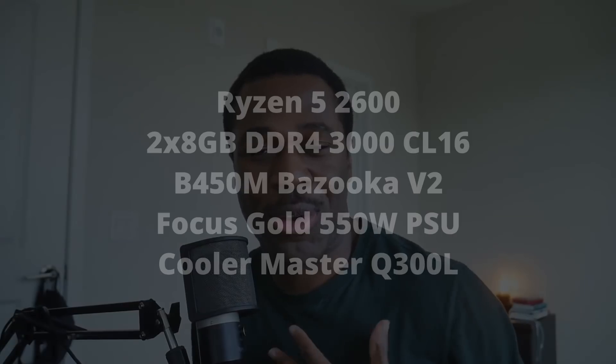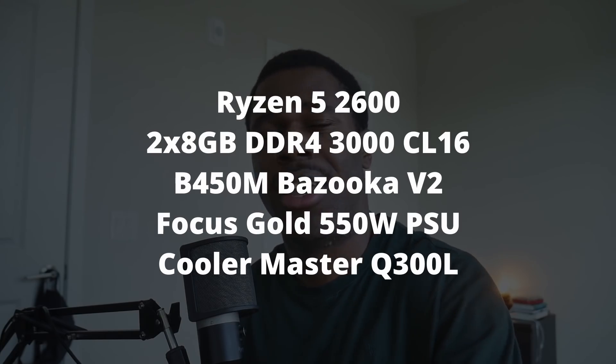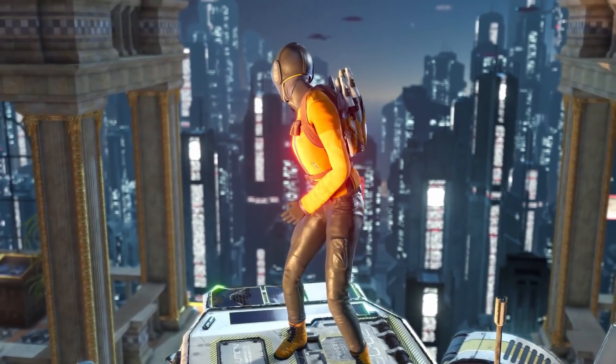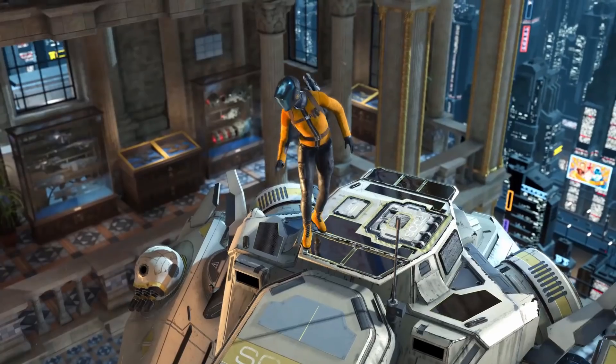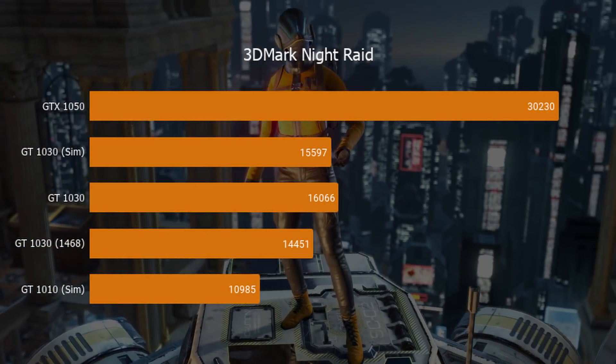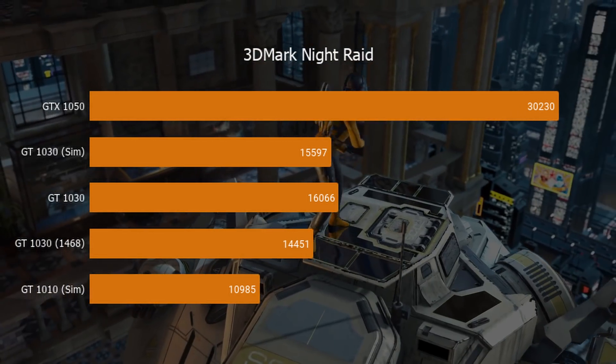These aren't RTX cards, but I hope you find these benchmarks interesting. Our test bench is my personal rig: Ryzen 5 2600, 16GB DDR4 RAM at 3000 MHz CL16, a 500GB M.2 SSD, and the video cards. First up is 3DMark Night Raid, a synthetic benchmark designed for integrated graphics and mobile products — probably the only benchmark the GT 1010 will properly run. It performs noticeably worse than the other cards in the synthetic benchmark, but still provided a playable performance, which is a good sign of what's to come.